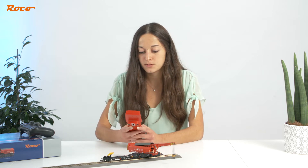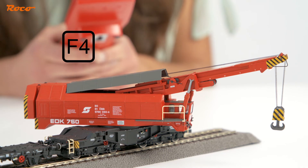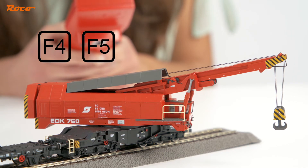One advantage of this model is that several functions can be activated at the same time, as long as they are not contradictory in nature. For example, simultaneously extending and retracting the boom via a handheld controller would result in the boom stopping.